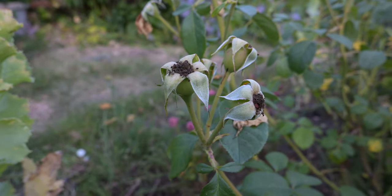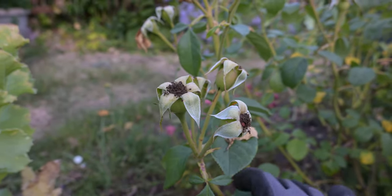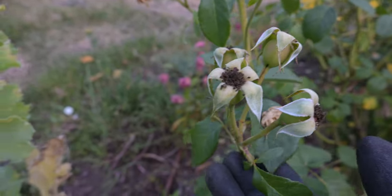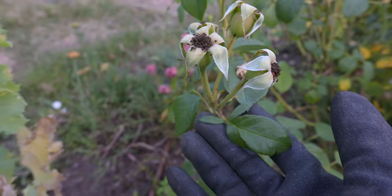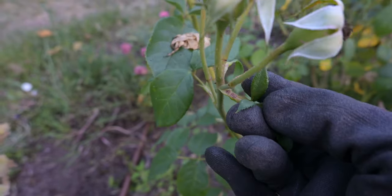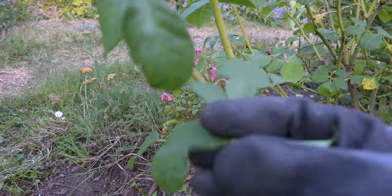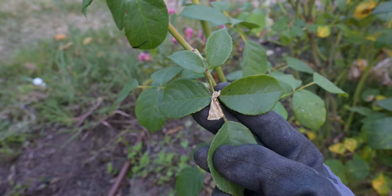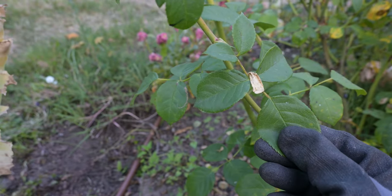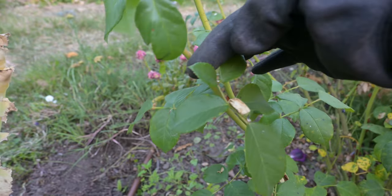I'm going to talk to you first about the five leaflet rule. You might have heard about cutting your roses at five leaflets and I'm going to show you with this as an example. See this one right here — it only has three little leaf parts on that full leaflet. You want to travel down the stem and you'll notice that down towards the bottom you're going to see this has five leaflets. The five leaflet rule tells me I'm supposed to cut right above where there's five leaflets — so I would cut right here.